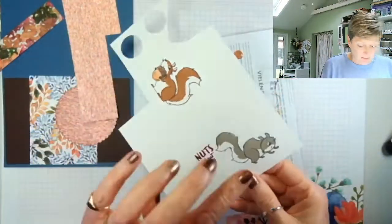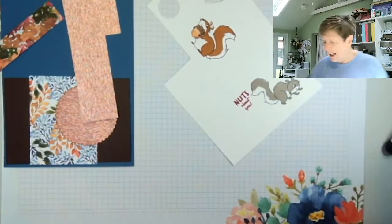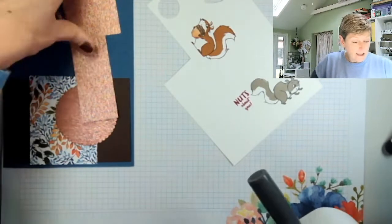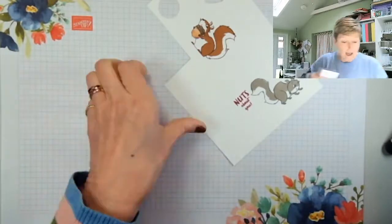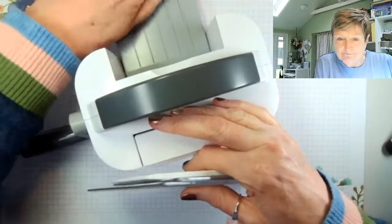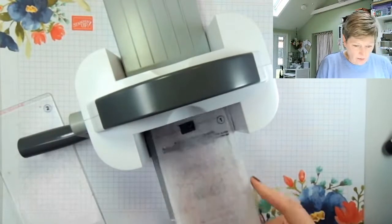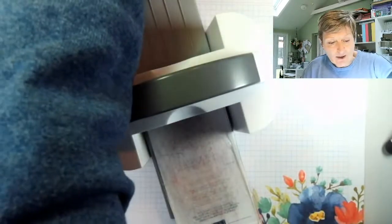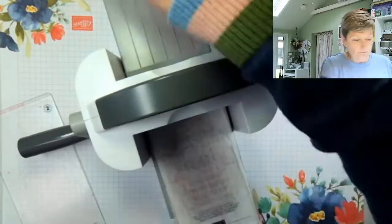So we've got our Hay There stamp, Nuts About You, and our squirrels. Let me get my little baby out, clear the decks a little, and then we can put it all together. It's almost like this is going to plan, which is more than a little worrying — I don't normally have things going to plan. It's going to throw me right off! So, scissors.